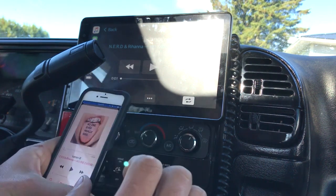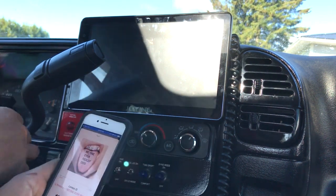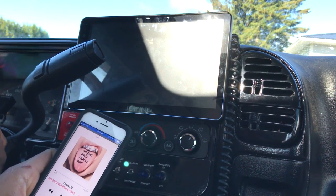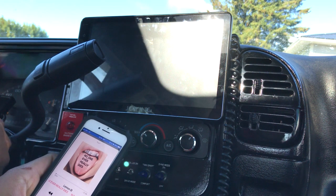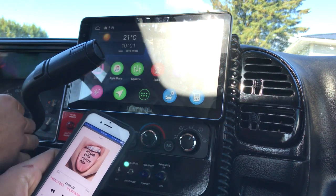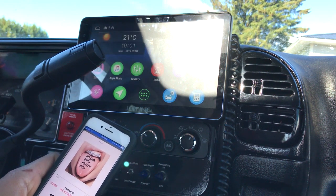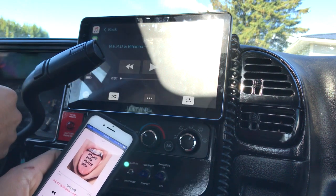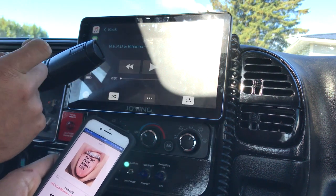I'll show you real quick doing a key cycle. If I do a key cycle and give it 10 seconds, then turn it back on — it's still paired. So there's one con to that.